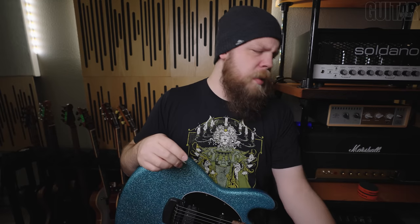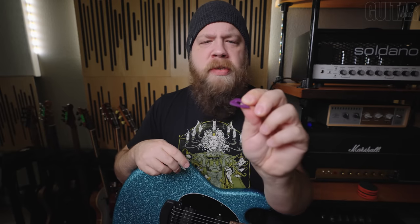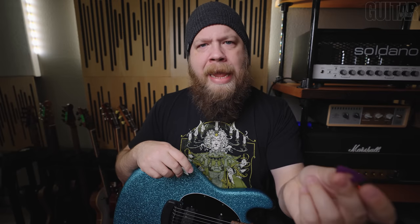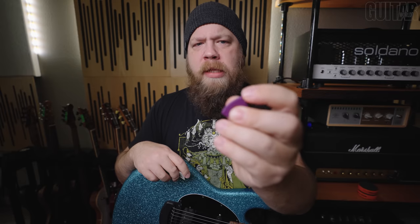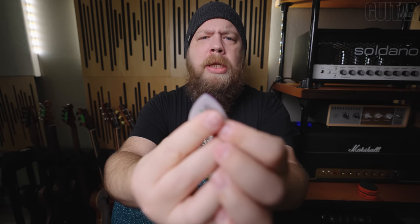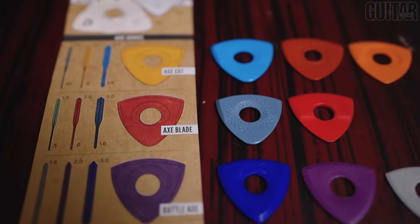That is very, very thick. I haven't used picks this thick since I was 20 years old. However, I feel like my playing was the tightest and the best using the Battle Axe, which is interesting because I don't typically like a super sharp point. It's a little less rounded than my Tortex, but I felt like I was able to glide over the string — I wasn't expecting that result with any of these, honestly.